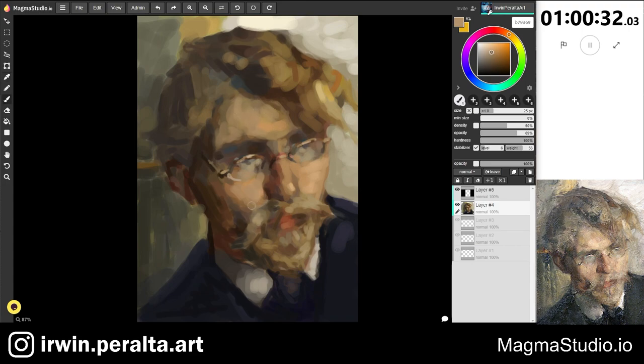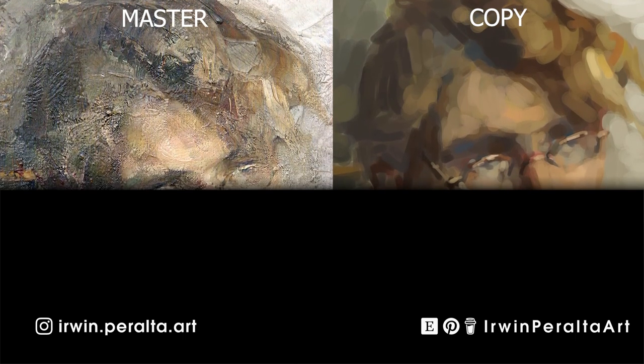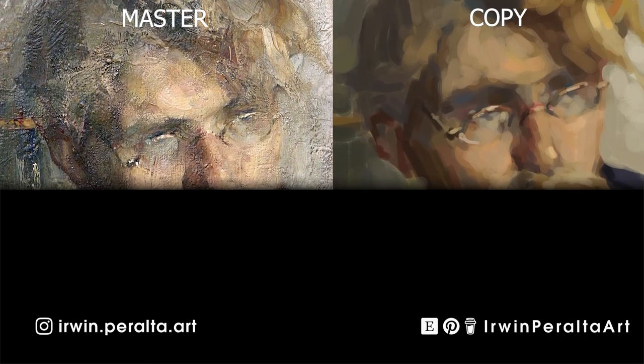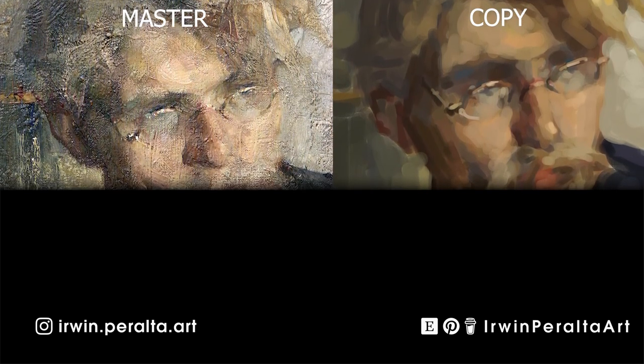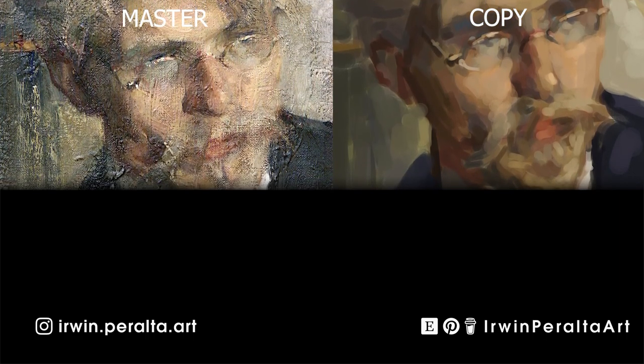And that just about does it. This is a one-hour study of the master Nikolai Feshan. If you like this video, subscribe, click the thumbs up button, leave a comment below — thank you, and I'll be back with another master copy in the next video.